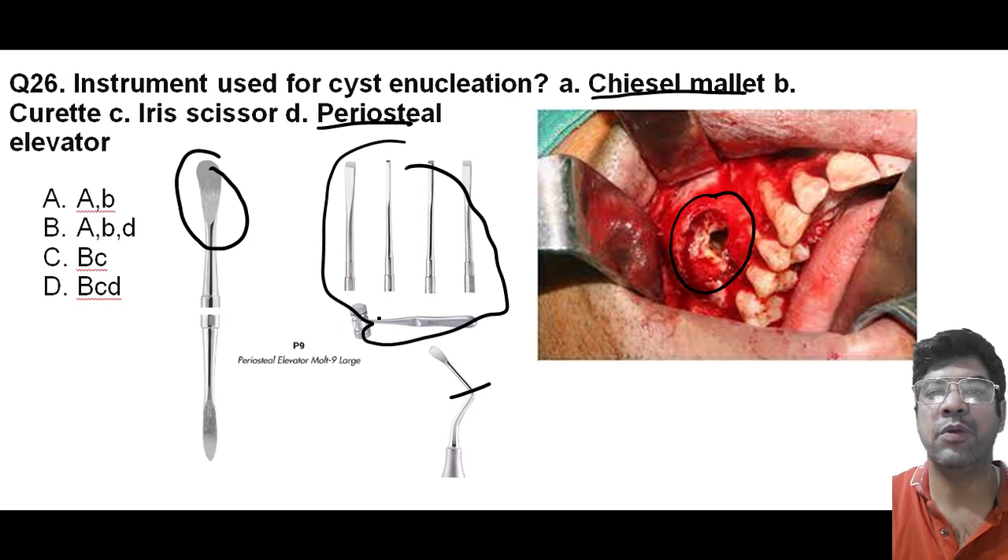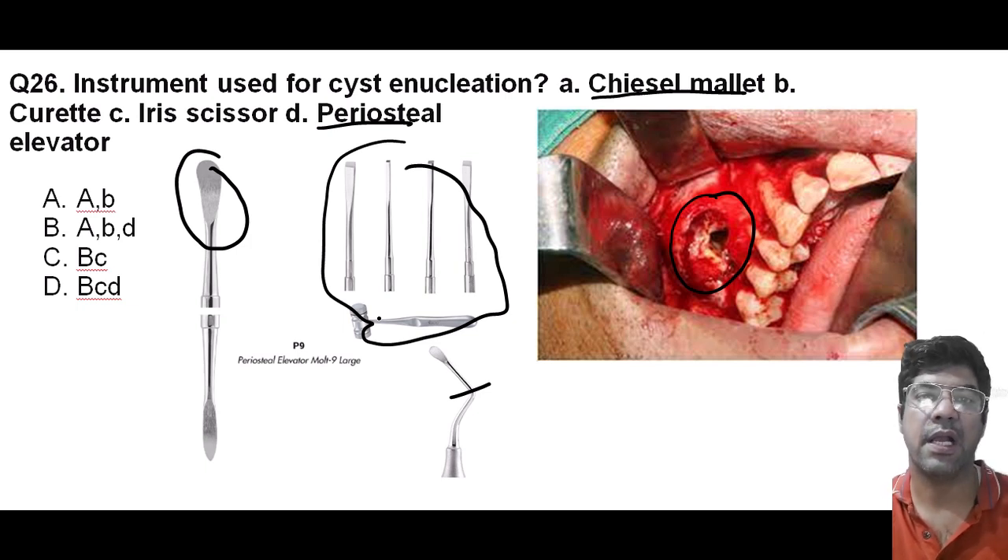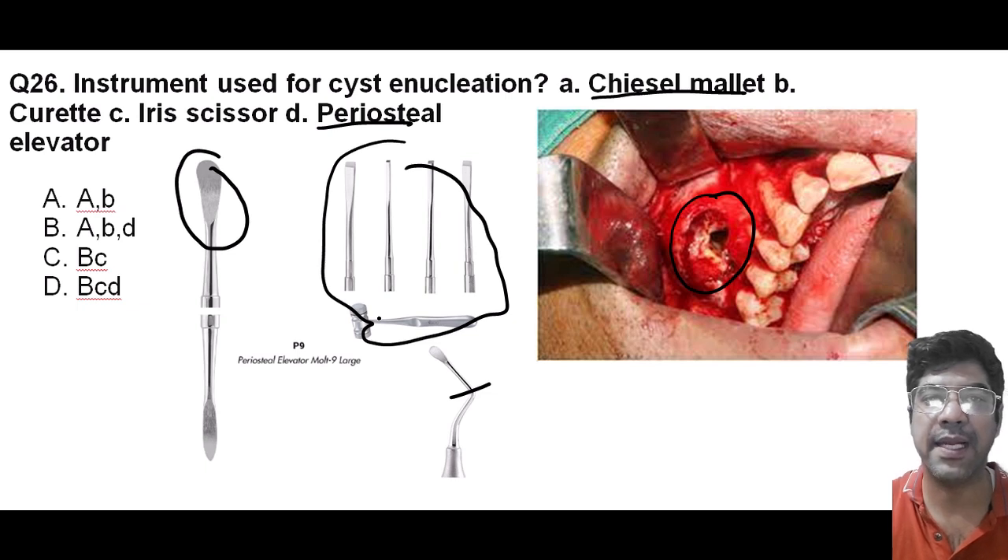In shift enucleation, you typically use a combination of instruments like curette, chisel, mallet, and periosteal elevator. All these instruments help in erasing the cyst lining from the cavity wall, hence exposing the underlying cystic cavity. So the correct answer is A, B, and option D.